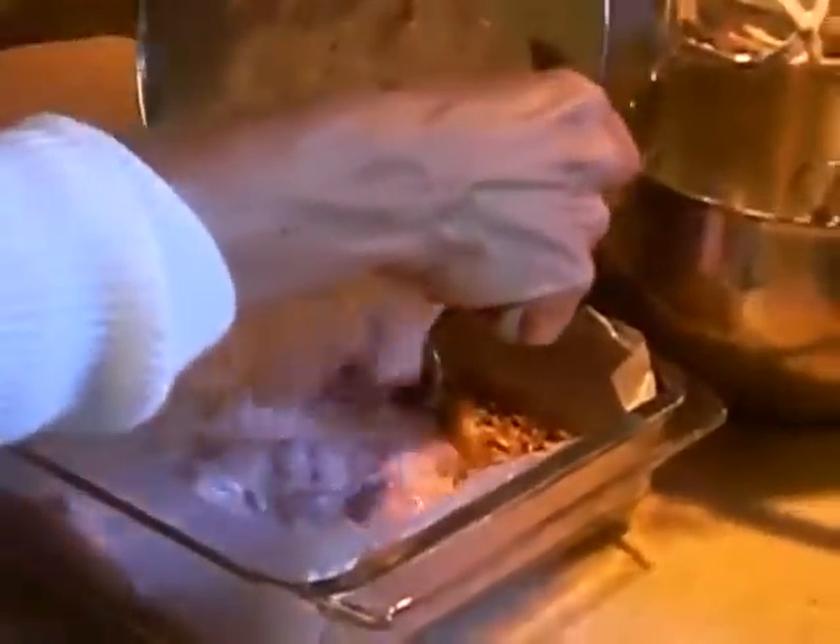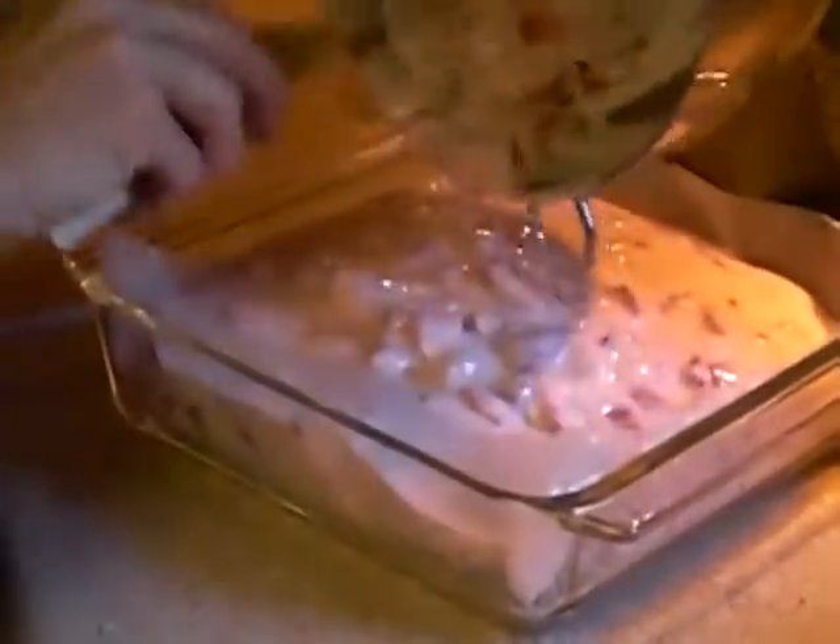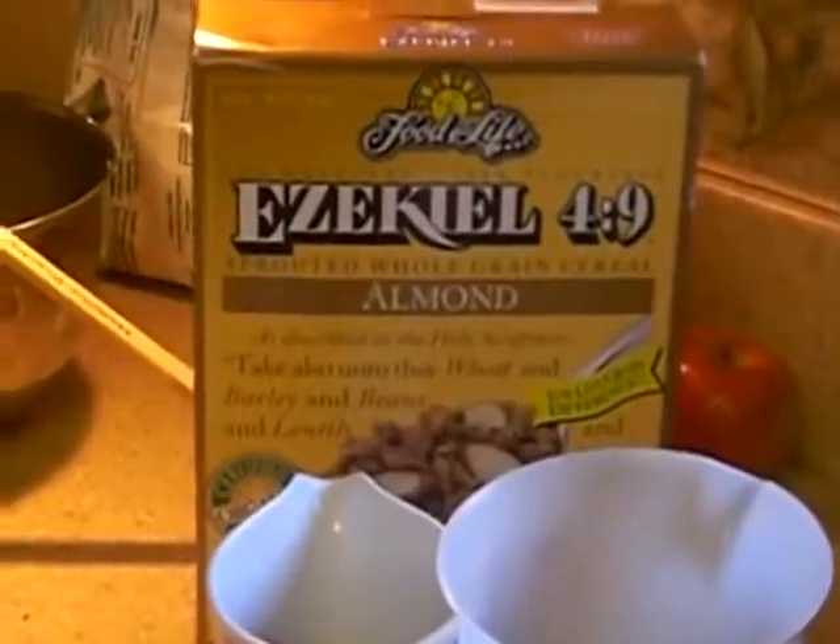You'll see there are still chunks of strawberries in the mixture, which is fine. If you use a blender, the strawberries will be completely mixed in and you won't be able to distinguish them from the yogurt. Now we're going to pour this filling on top of the Ezekiel almond coconut base mixture.